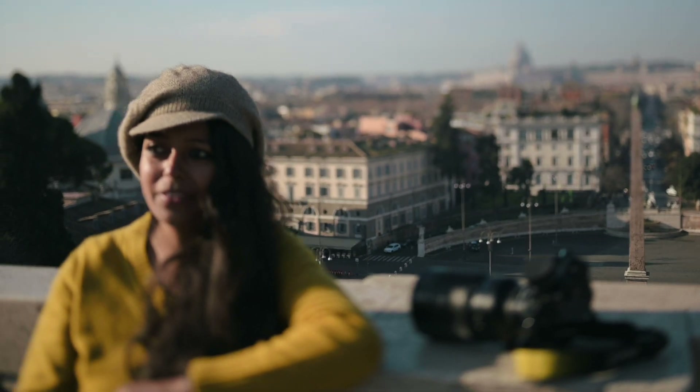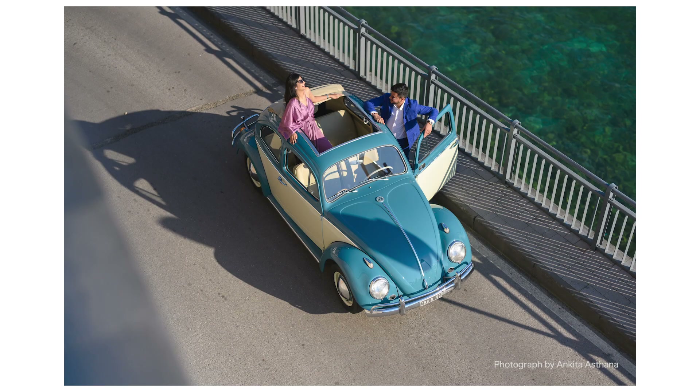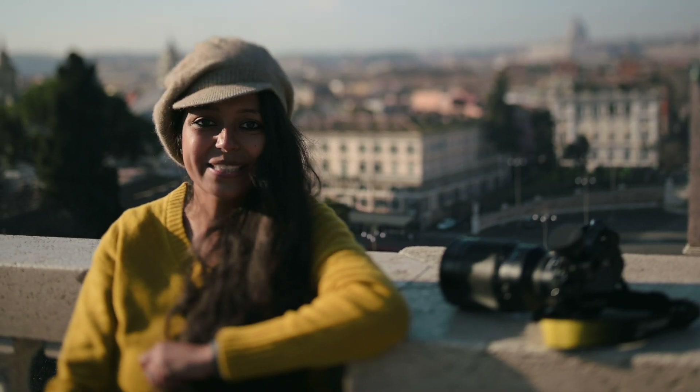So far I love the way it performs at night — the way it catches light, the razor thin depth of field. I don't love the weight so much, but I think it's alright, it's manageable.